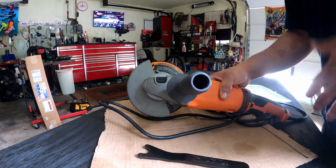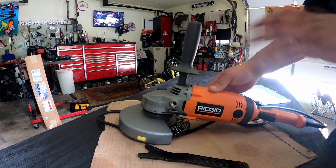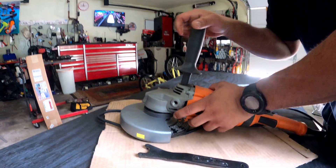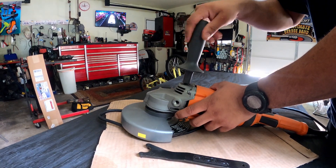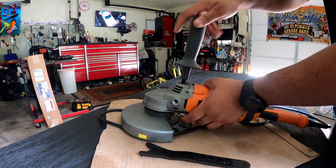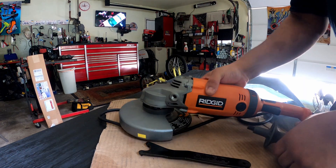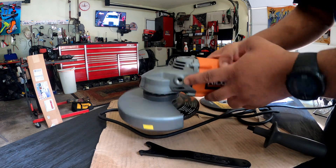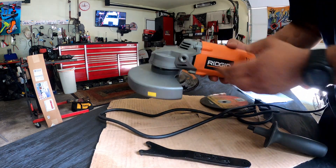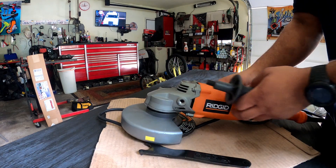I saw a review before I bought it, so I was really excited about this one more than any other I'd seen. With this handle here, you don't have to use it but it's better if you do because you have more control. This handle can be put into three different spots — here, here, and here — whichever way you've got this thing positioned.